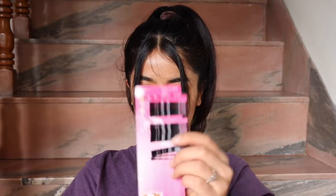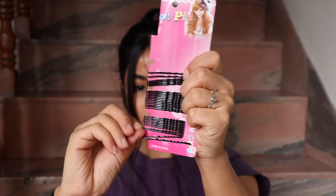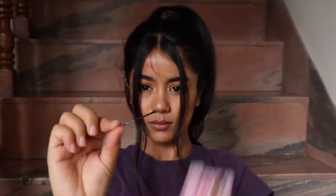For the baby hairs, I didn't have any hairspray so I just used my trusty bobby pins to pin them up. But if you do have hairspray or hair wax, feel free to use that — I just didn't have any, so I made use of bobby pins.